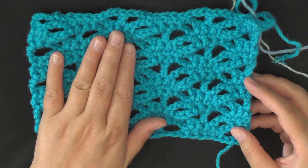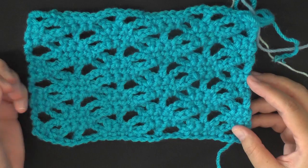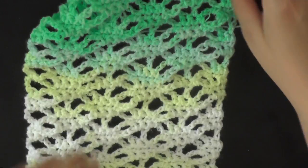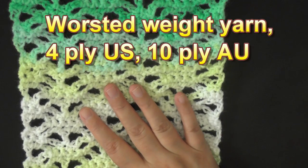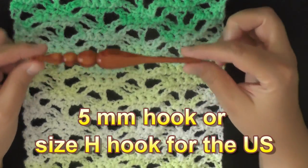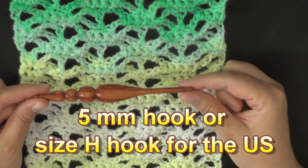You can use any size yarn that you want and then the hook that that yarn recommends. I went ahead and used worsted weight yarn — 4 ply for the US, 10 ply for Australia. I also used a 5 millimeter hook, which is a size H in the US.